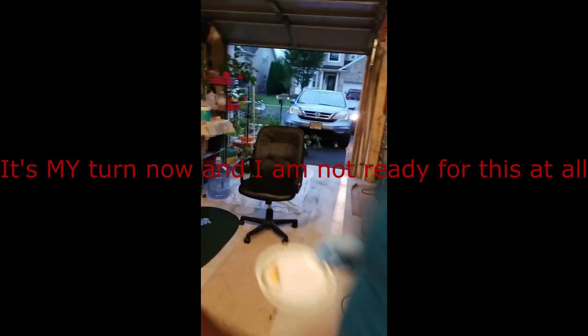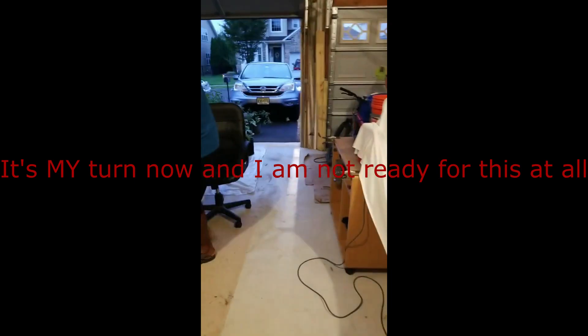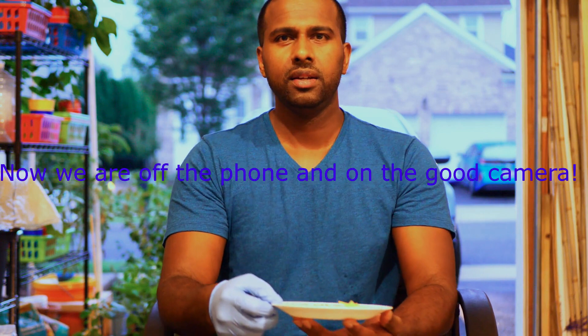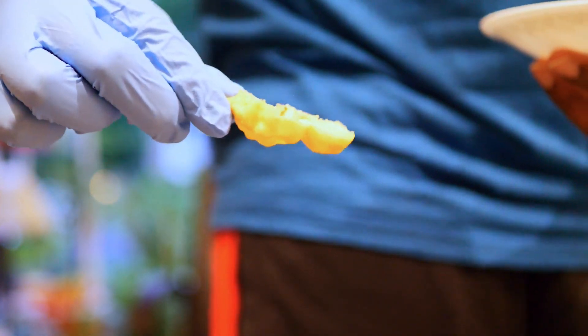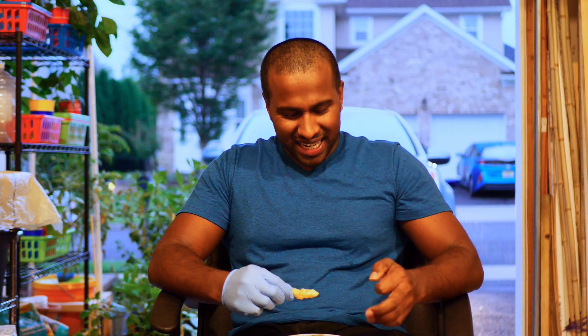I'm gonna hit record on this one. All right guys, this is a peach ghost scorpion — it's the second hottest pepper that I'm growing. This is just half the pepper; Krishna ate the other half. I'm nervous — it is spicy, I am nervous. Let's do it guys! Bite test — three, let's lick it, lick it, two, one, bite!